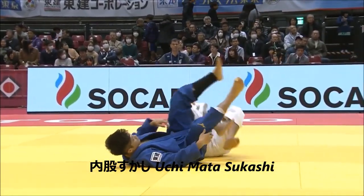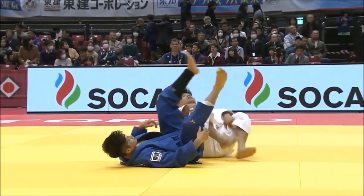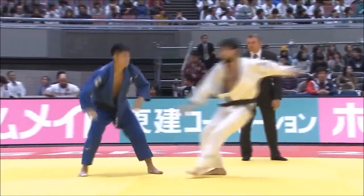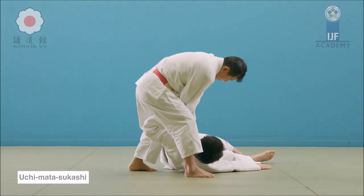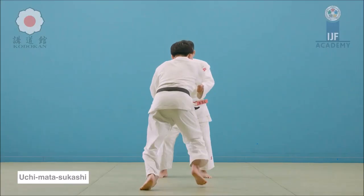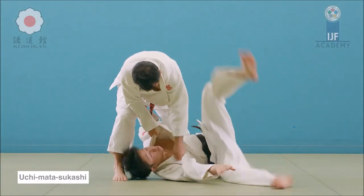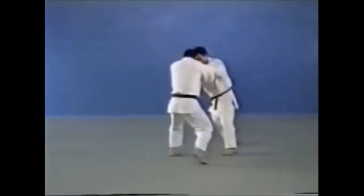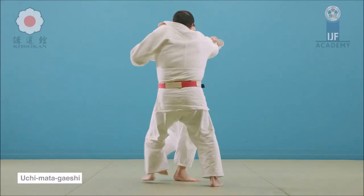Finally, you can't talk about a great uchimata master without his sukashi. If you're good at uchimata, you should also know how to counter it. Uchimata sukashi is a te waza — you rotate the upper body with your hand, landing them on their back. A lot of people mistake gaeshi and sukashi, but it's easy to tell the difference: one is te waza (hand technique) and the other is ashi waza. Even if they manage to hit your leg upwards, if you have upper body control, you can still rotate and land them for ippon.